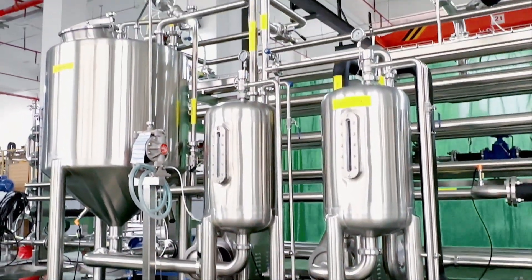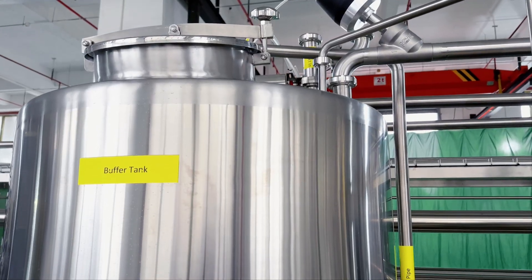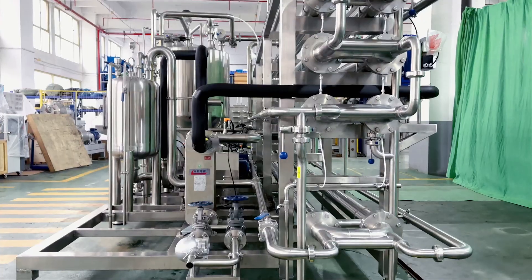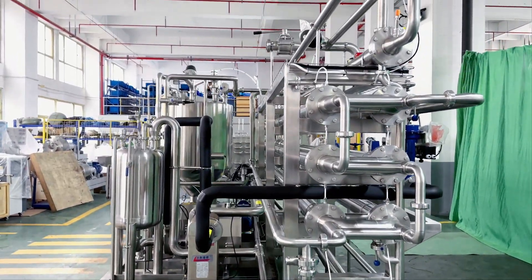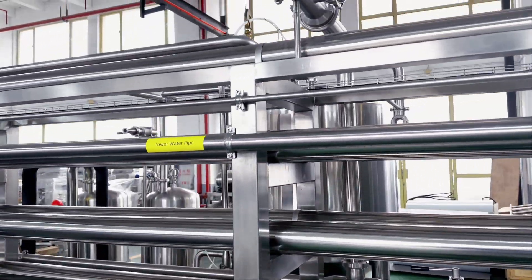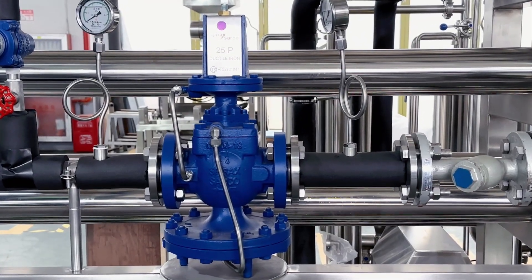Then, in the condition of a sterile environment, it is filled in aseptic packaging containers. The whole sterilization process is completed in a moment under high temperature, which will completely kill the microorganisms and spores which can cause corruption and deterioration.